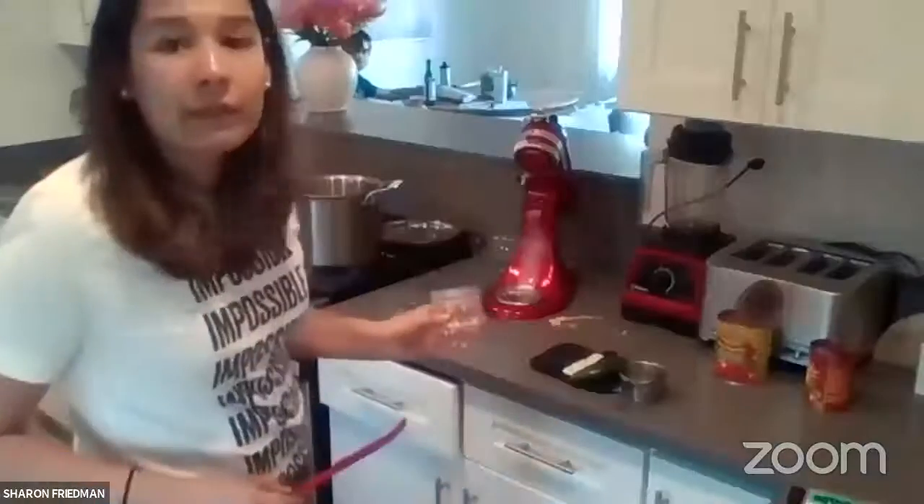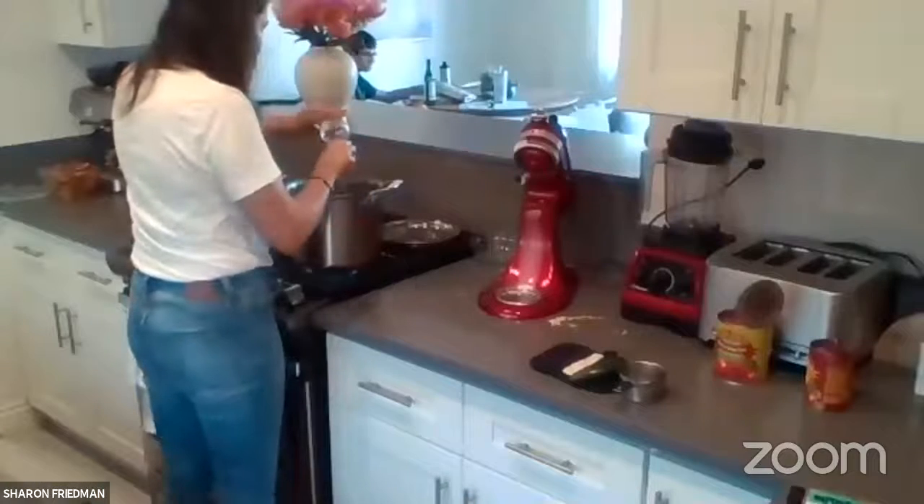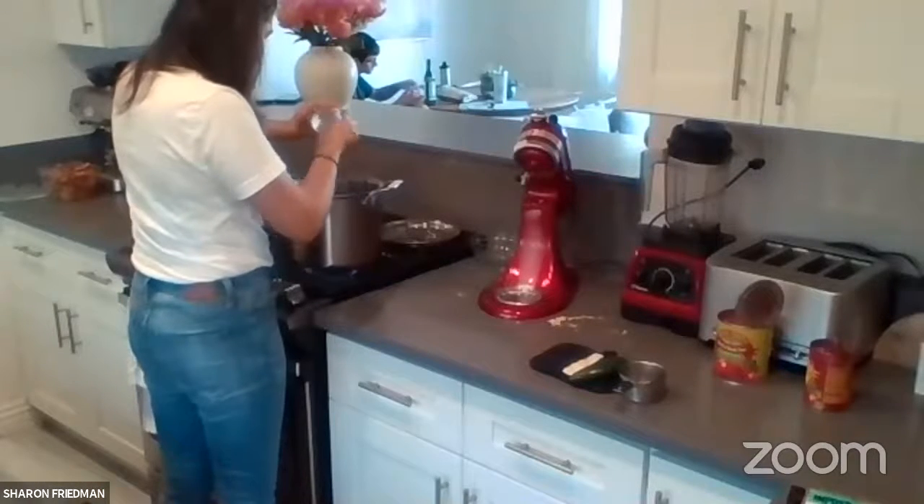One participant asks what temperature to set the oven for the cornbread — Sharon confirms it's 425°F. All that shredding is quite a workout!